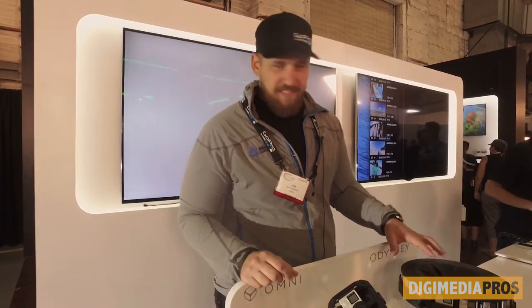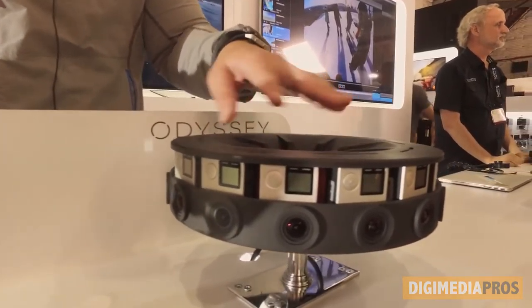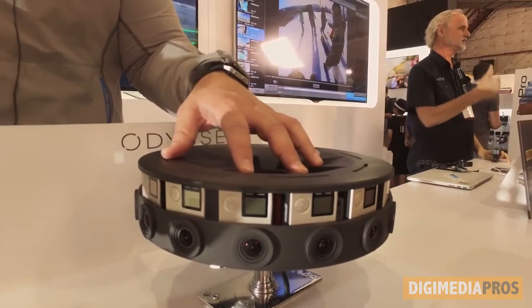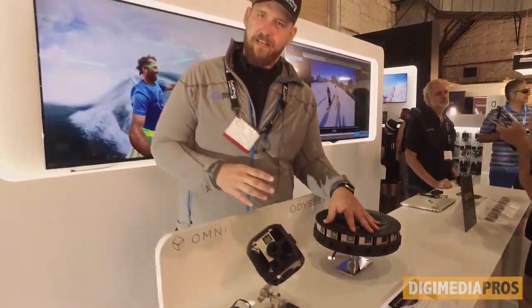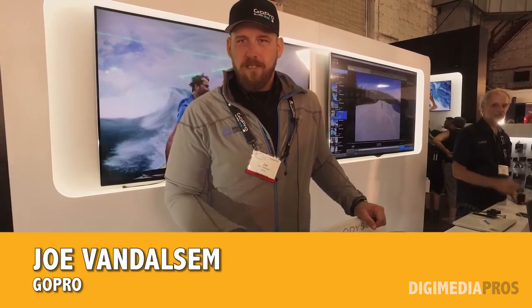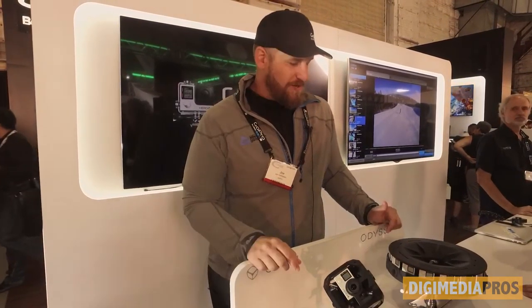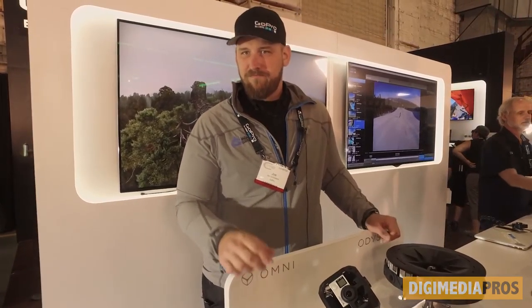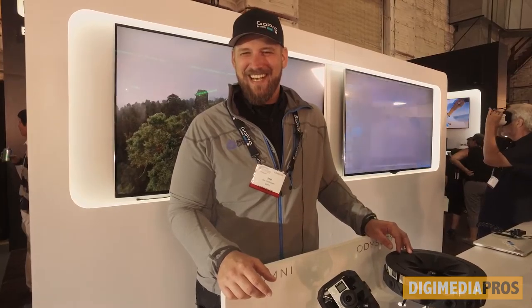And how many cameras does that have? This is a 16-camera system. The main difference you're going to find between these two is it's more of a panoramic as opposed to spherical. And it also does stereoscopic 3D. Oh, it does. Storage that you need for that is like huge? These all record to the SD card, but when you download it in post-production you're going to need a lot of storage.